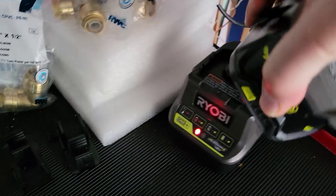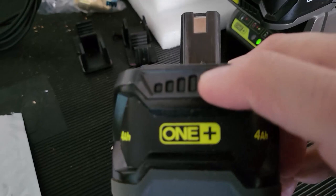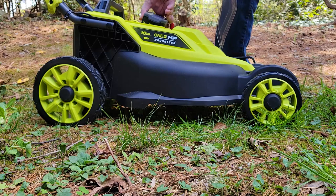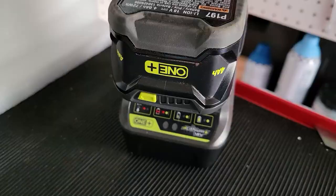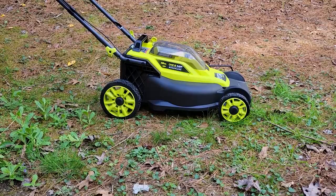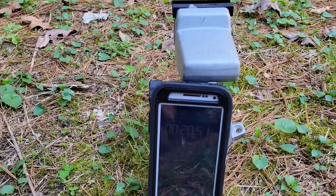We put the depleted battery back on the charger and grabbed the other fully charged battery. One battery test doesn't prove anything, so we want to be a bit scientific about this. The OEM battery that came with the mower is 18 volts lithium-ion, 4 amp-hours, 72 watt-hours of power. The second battery winds down at almost 21 minutes of run time.